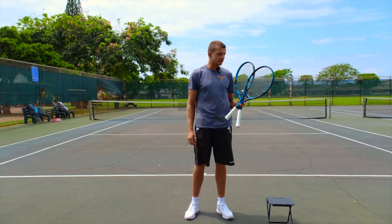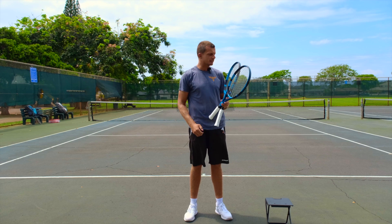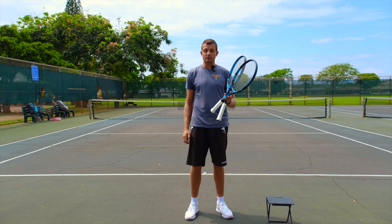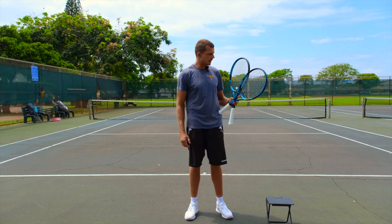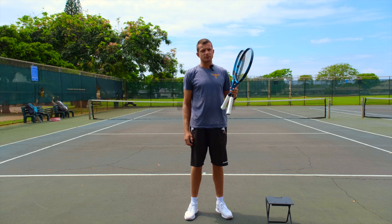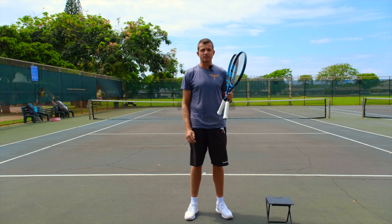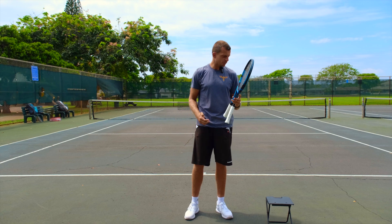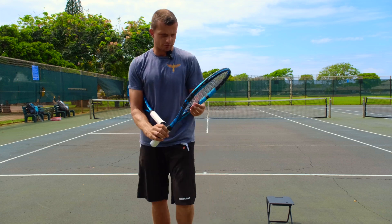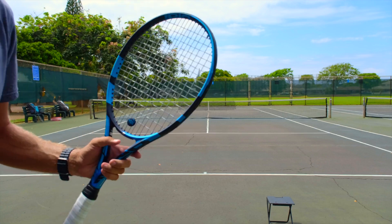We have one racket prepared with a very high string tension around 60 pounds, and another racket prepared in the low 20s. We're going to take a couple of serves and see how much of a difference it makes when I serve at full power in terms of the total speed that comes out. But first, let me show you that the string tension is actually what I said it is, starting with the loose racket.